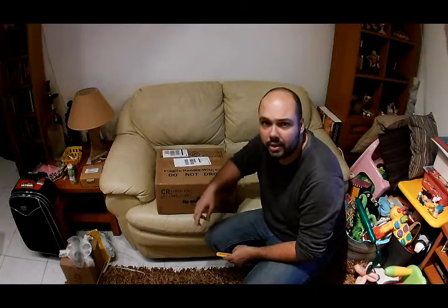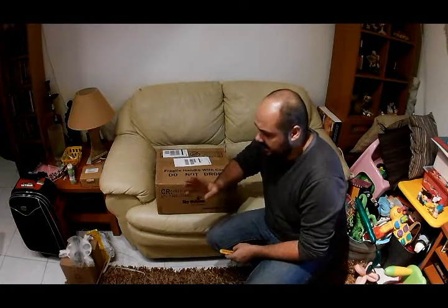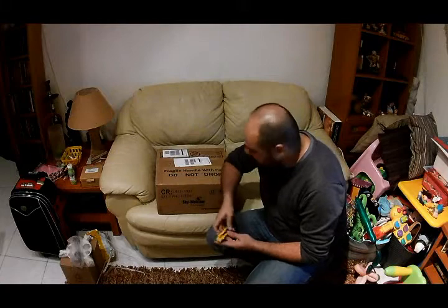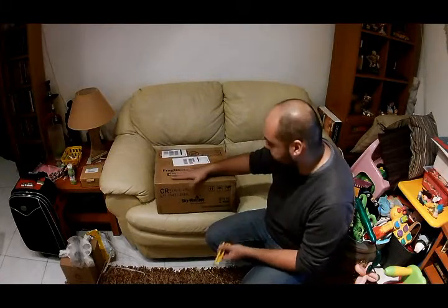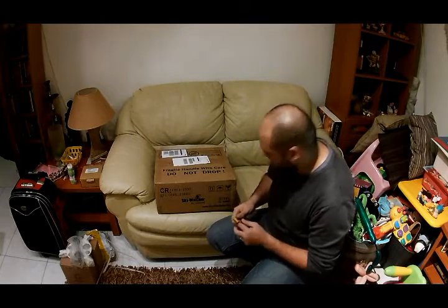So the tripod package is done: we have the tripod legs, counterweights, accessory tray, and the power supply unit. This next box is most definitely the mount itself along with a few accessories, so let's get cracking.